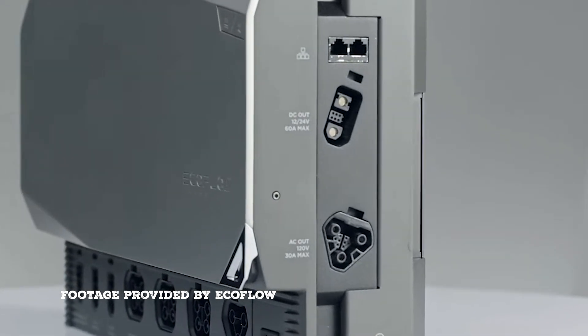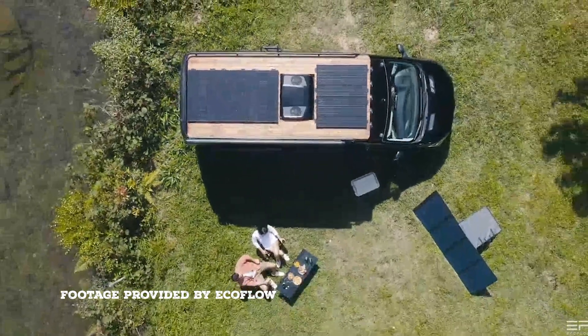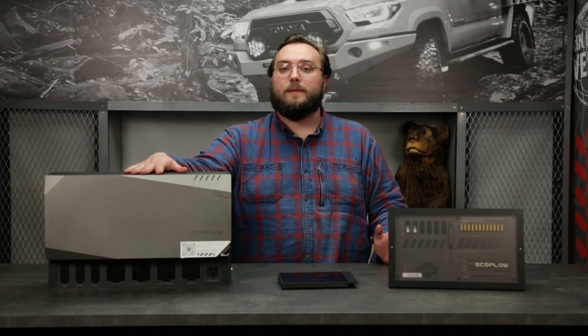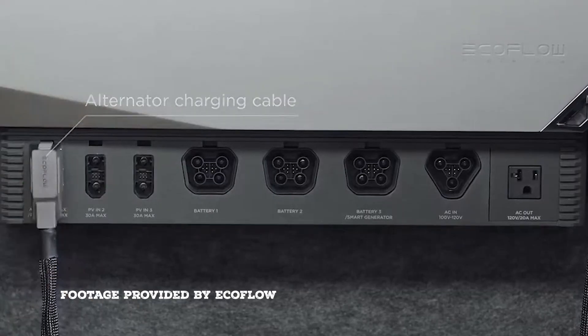This also has the inverter built in, so if you want to run typical household plug items — coffee maker, charge your laptop, stuff like that — this has all of those components built in. I think the market has definitely been waiting for an all-in-one unit like this, and EcoFlow seemed to figure it out perfectly.